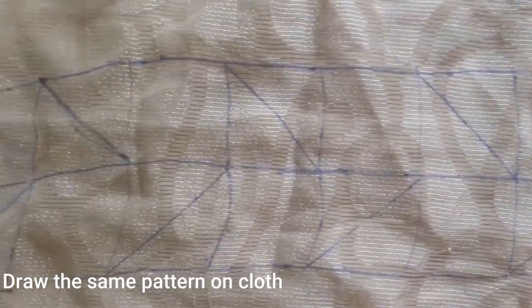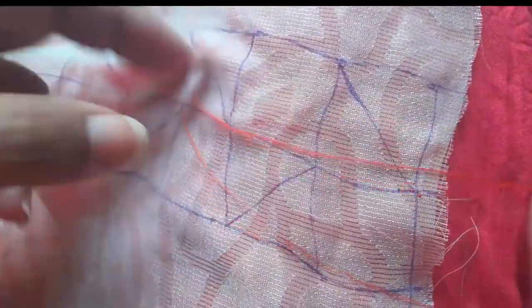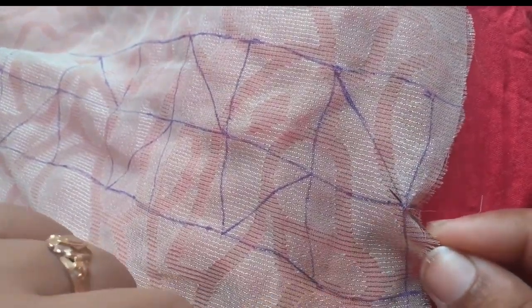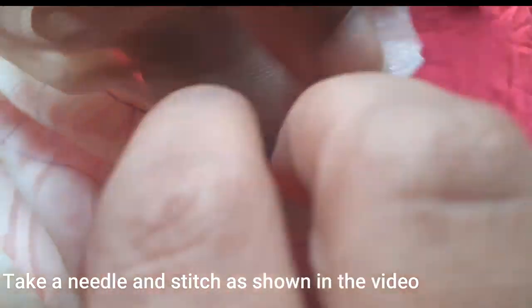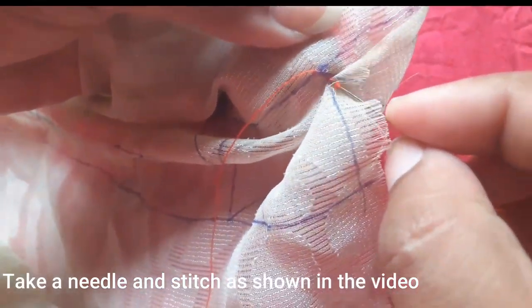Continue drawing the alternate lines in this box. Now I'm going to put the orange color in this box.